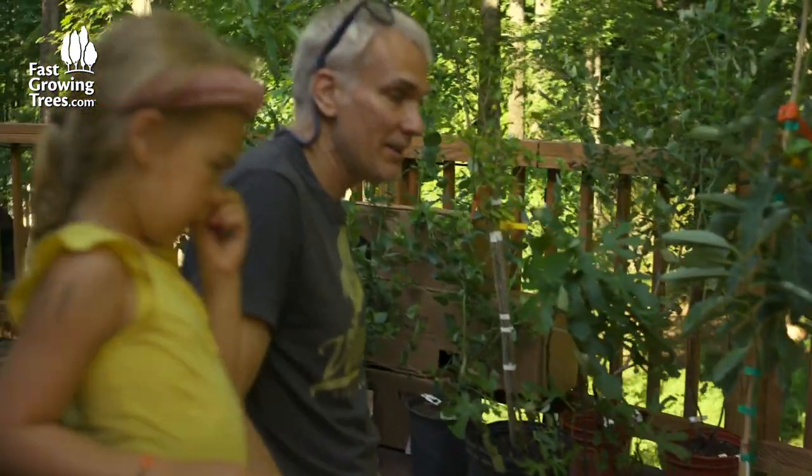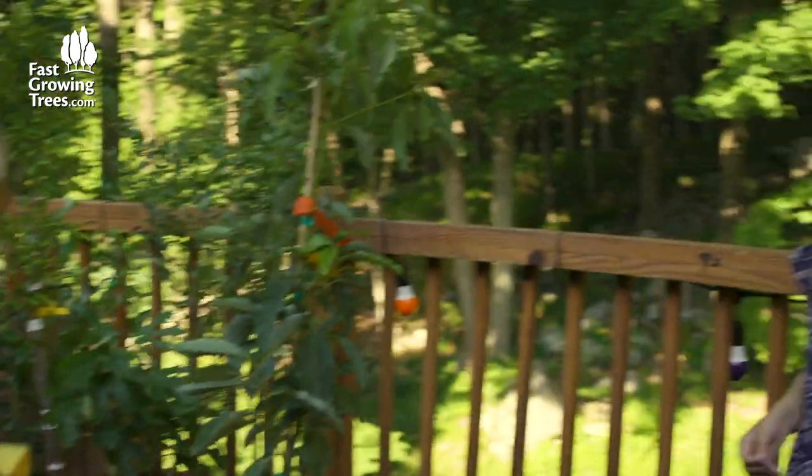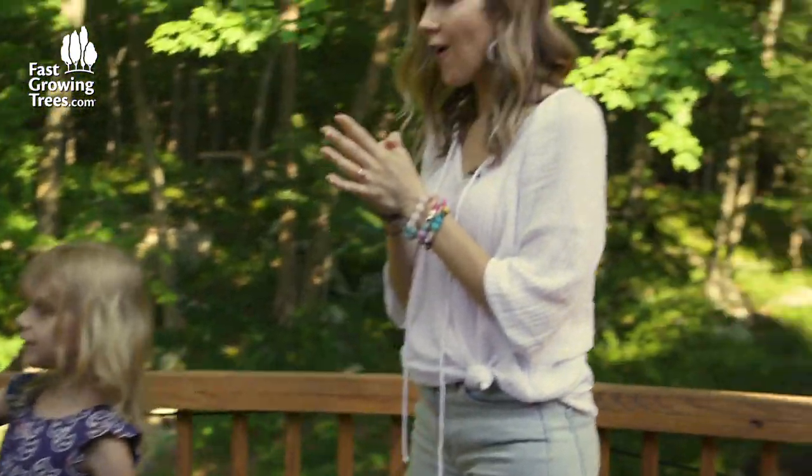So we have blueberry bushes, we have fig trees, we have avocado trees, and we have pomegranate trees. All the fruit trees!